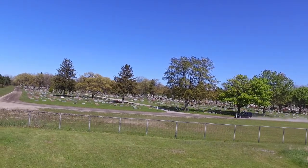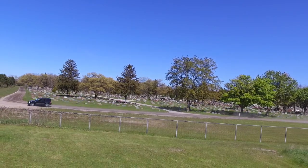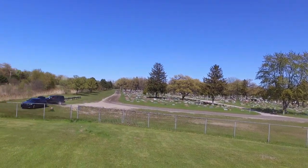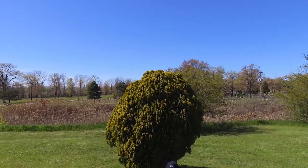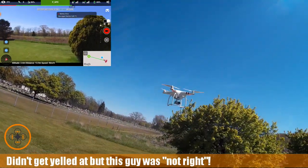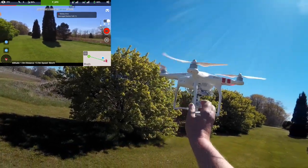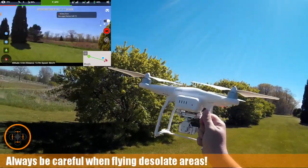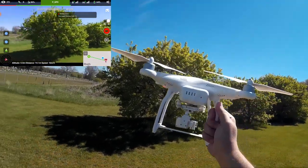There's a car running like a bat out of hell, so I'm probably going to get yelled at here. I'm going to save the video and bring it down — going to do a catch grab. Another great flight of the Phantom 3 out over the spillway. Don't forget to like and subscribe, and we'll see you in the next video. Cheers.